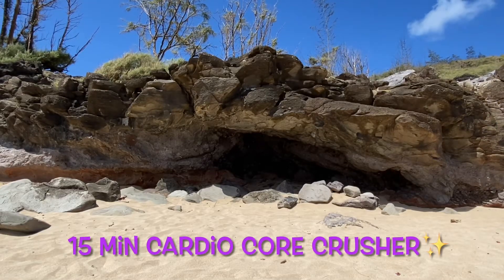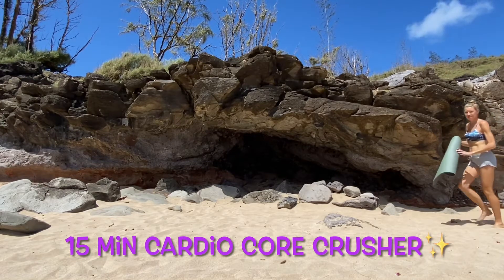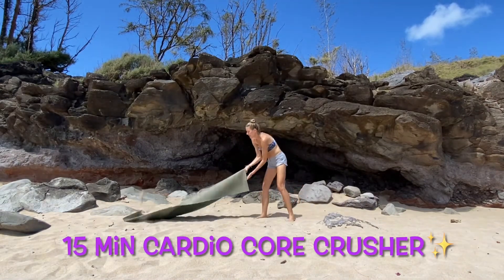Welcome to this 15-minute cardio core crusher. This is a great way to get a quick workout in a short amount of time — no equipment needed. You can do this anytime, anywhere.